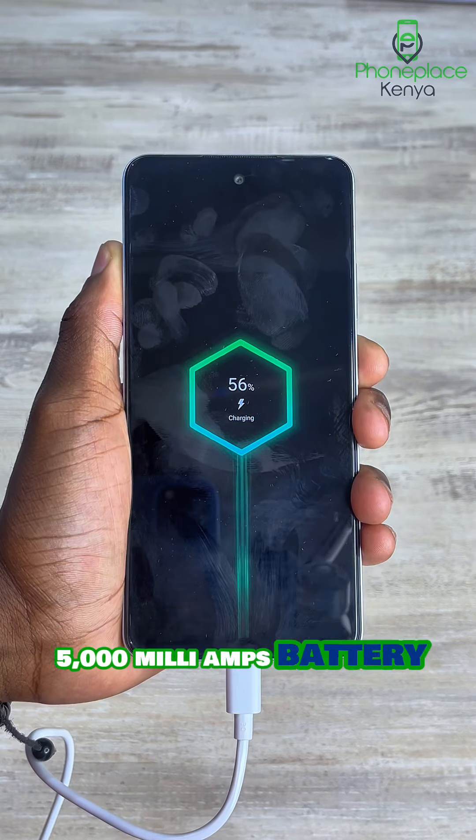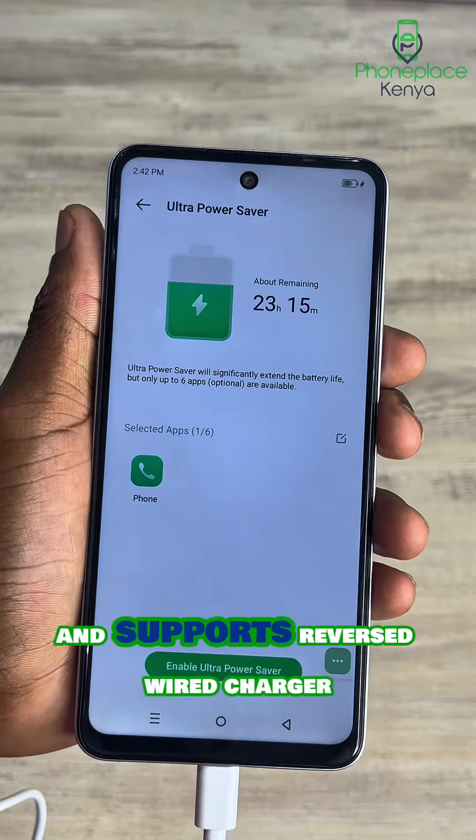For battery, it comes with a whopping 5,000mAh battery with 10W wired charging and supports reversed wired charging.